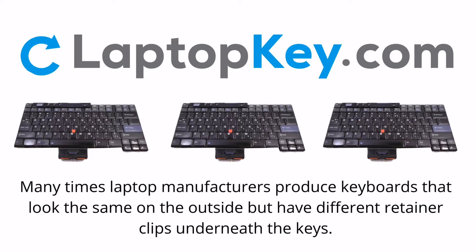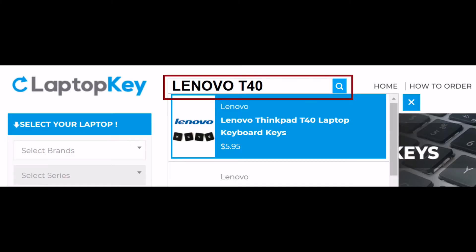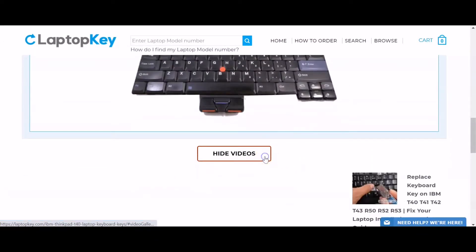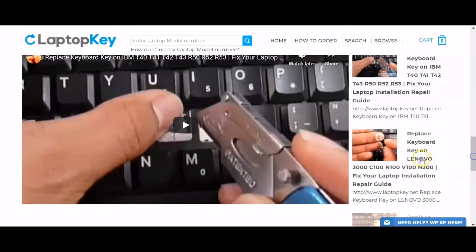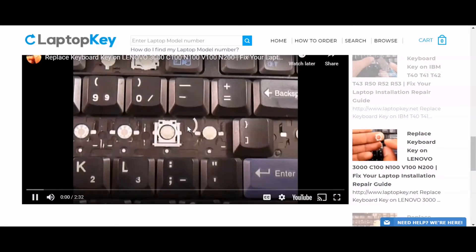Notice: Many times laptop manufacturers produce keyboards that look the same on the outside but have different retainer clips underneath the keys. To help you find the correct repair video for your keyboard, we've created a searchable database. Simply go to LaptopKey.com, enter your laptop brand and model number, scroll down to the bottom of the page, and click on View Videos. A list of all compatible videos will appear. Select the retainer clip model that matches your keyboard. That's all — you're now ready to repair your laptop keyboard.